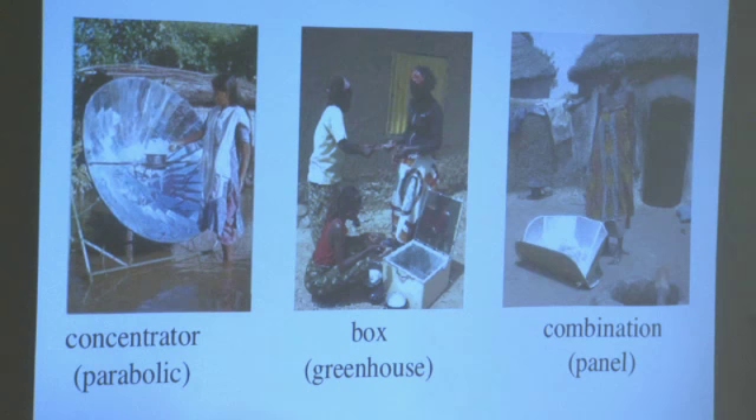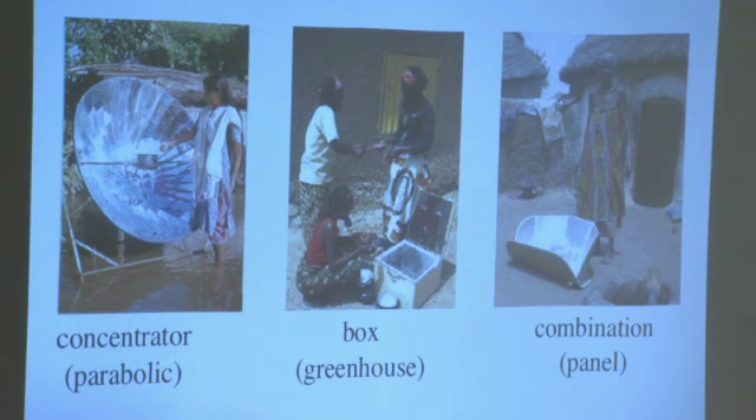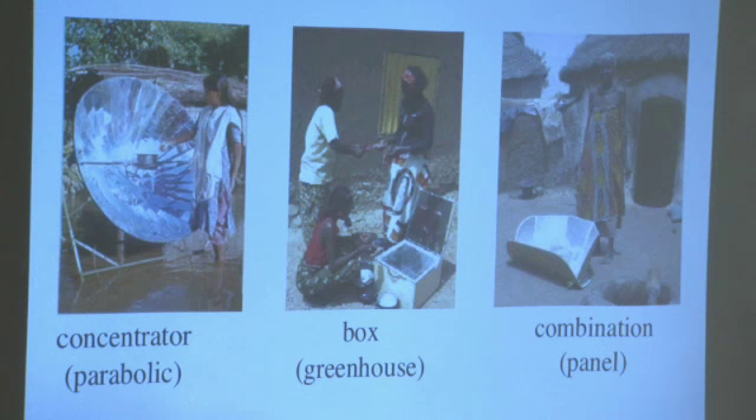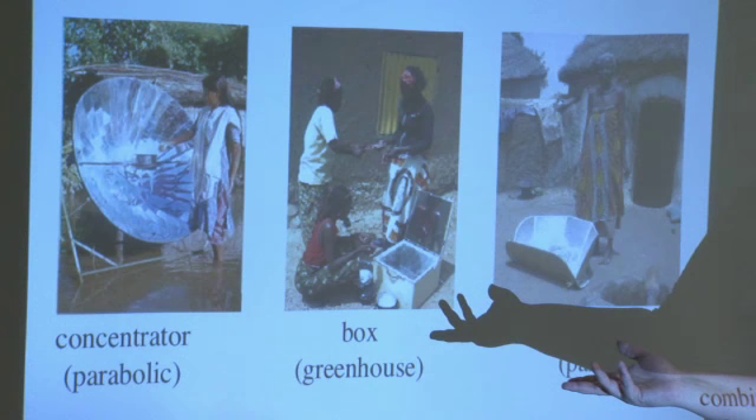The combo has some pros and cons of both. With the greenhouse, you really can't stir — as soon as you open it up, you're losing all your heat and have to start over. That makes it a challenging device. Boxes can be made out of almost anything: plastic, wood, or metal.